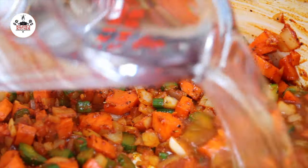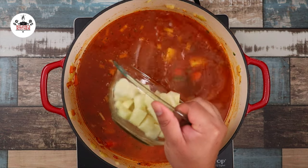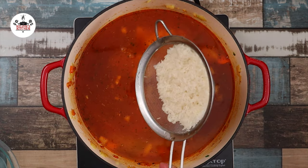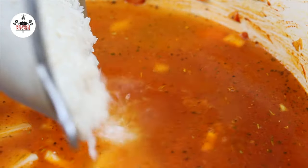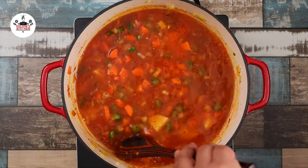Then add in 4 cups of water, followed by 4 cups of chicken broth, 2 potatoes cut into bite-sized pieces, and 1 cup of rice. Rinse the rice through cold water to remove most of the starch. Give that a quick stir to incorporate.